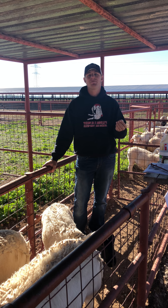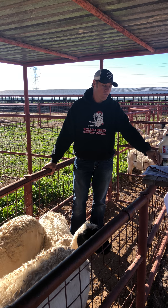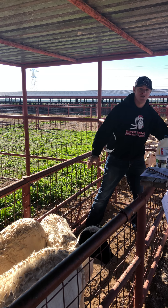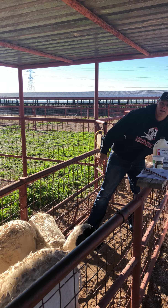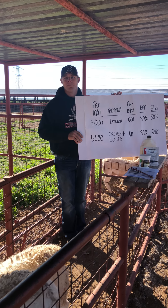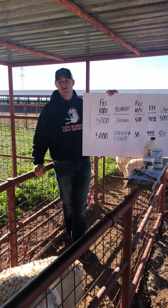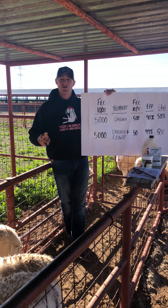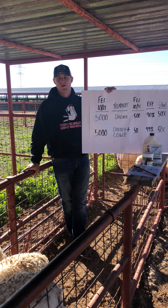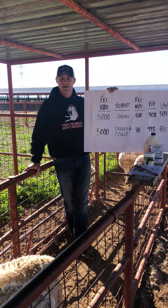If we have animals that are heavily parasitized, we use the bolus in combination with drenches to get back to 99% effective. We've been working with a farm recently that has had issues with internal parasites where resistance has started to develop for a number of the major classes of dewormers when given individually. So we made the recommendation to give a combination of two active ingredients plus a copper oxide wire particle bolus.